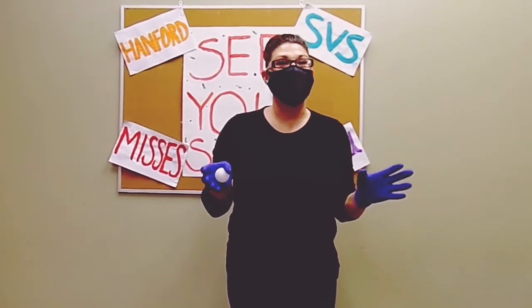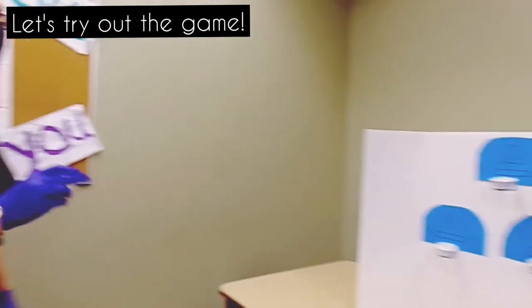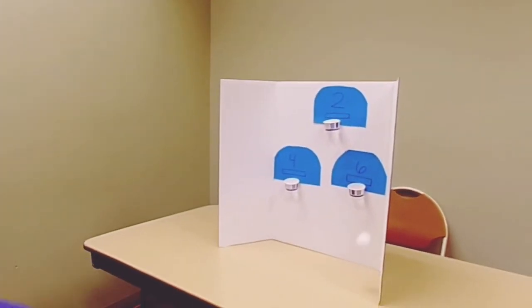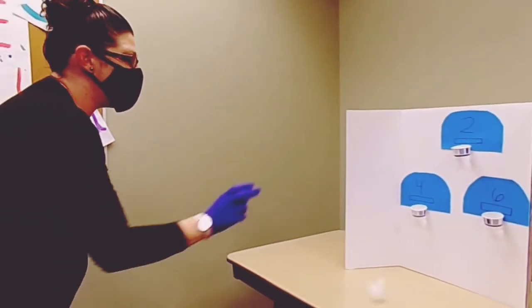Now that we've made our DIY basketball game, let's try it out. Here we go! So close — come on! Oh, one more, come on!